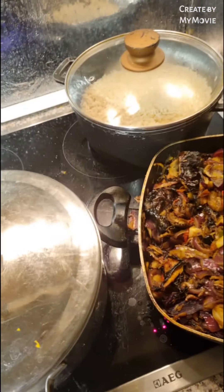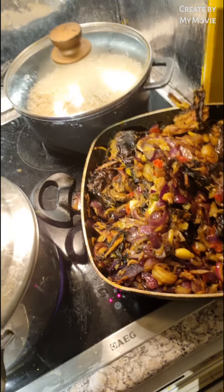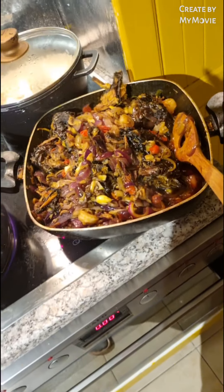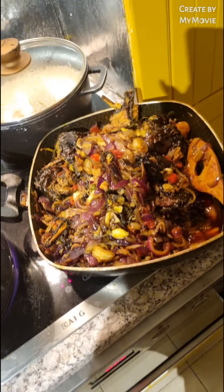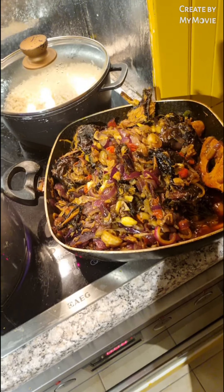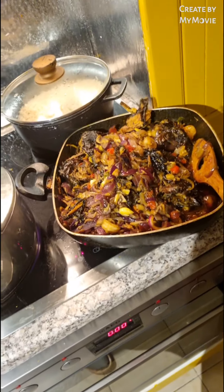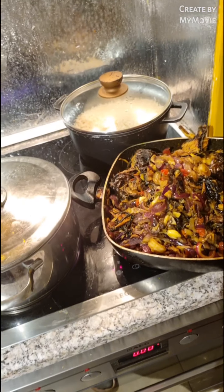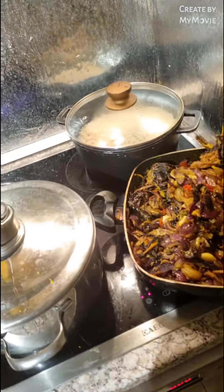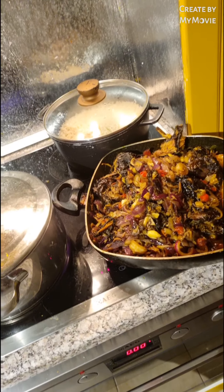Bye! This is our traditional Nigerian sauce with different types of dry fish, made with palm oil. Watch the video till the end — the video is not too long. Thank you, I say one love to you all. Mommy Queen loves everybody, love you all, but God loves you most. I say bye — one love!